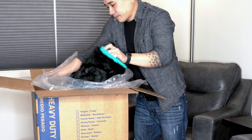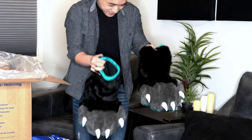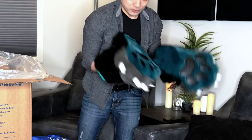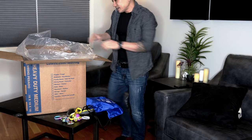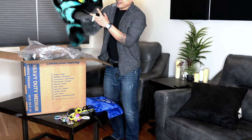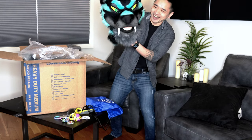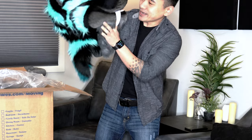Oh, I see some stompers. Got some feetsies. Oh, they have grip on the bottom. Oh, that's awesome. Look at the teeth — oh, they're hard. I didn't realize they were made out of some kind of resin or plastic.